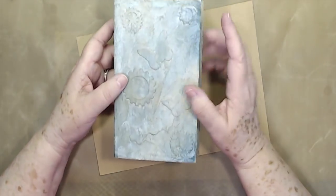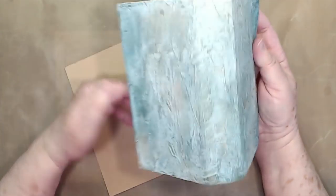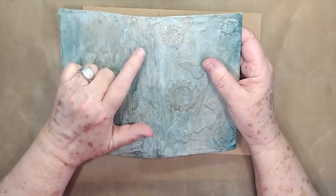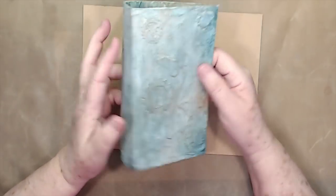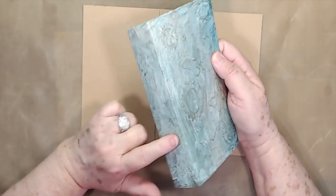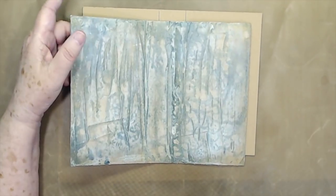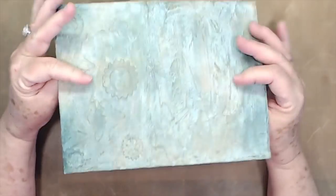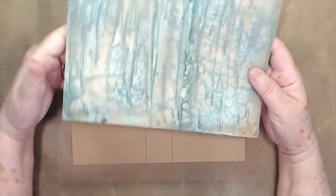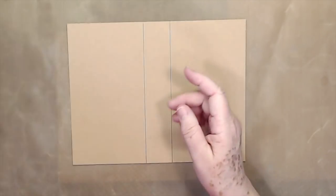Lots of people have asked: did you use a stencil on the front, did you use a die? We're going to go over all of that. And some people have asked how are you going to bind it — we're going to use elastic so we can put our signatures on the inside. We'll probably put about four signatures in here. I'm going to show you how easy it is to make this cover, make it flexible, and make it durable, so you can throw it in your purse. If it gets wet, it's not going to hurt.